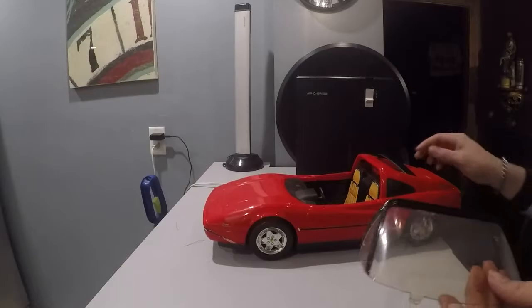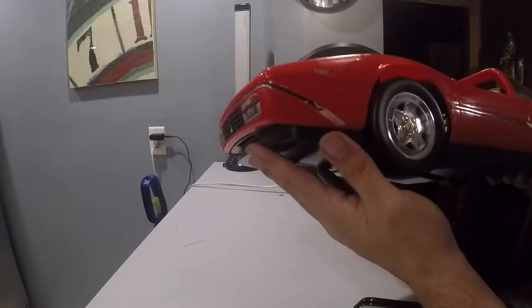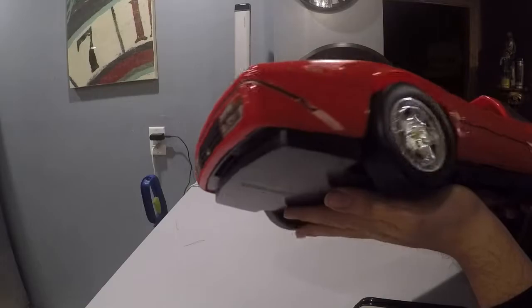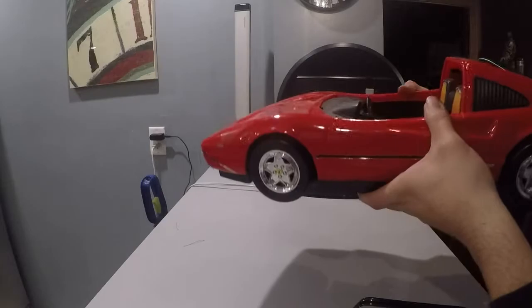The car itself is actually in pretty good shape. It has a couple of broken pieces and the stickers are not that great, but they do sell replica stickers online, which I've actually seen, so I might replace them. I'll give this car a nice good washing, but it is actually pretty nice.